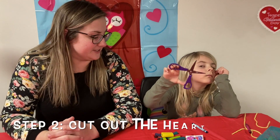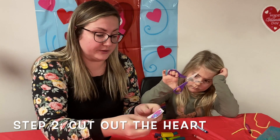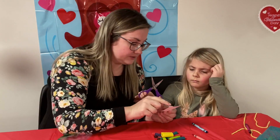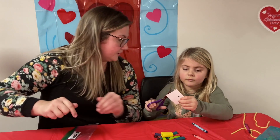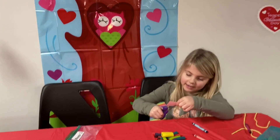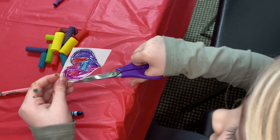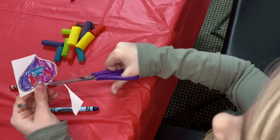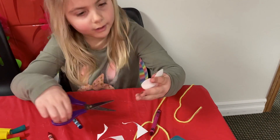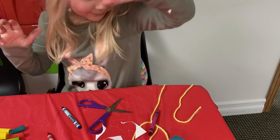Our next step, Teagan already knows, is to cut out our heart. Now you want to be very careful when you cut out your heart that you don't cut too close to this hole here. So cut right on the dotted line, but don't cut right into the hole. All right, show everybody. Nice. Well done.